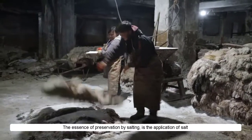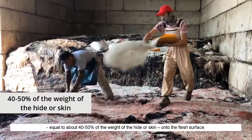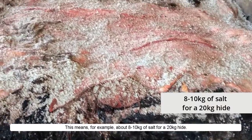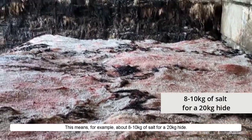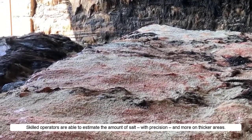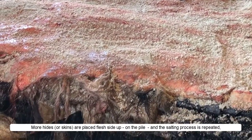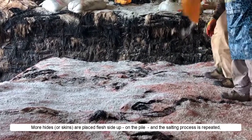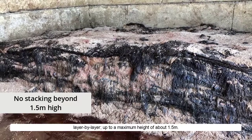The essence of preservation by salting is the application of salt equal to about 40–50% of the weight of the hide or skin onto the flesh surface. This means, for example, about 8–10 kg of salt for a 20 kg hide. Skilled operators are able to estimate the amount of salt with precision and apply more on thicker areas. More hides or skins are placed flesh side up on the pile and the salting process is repeated layer by layer, up to a maximum height of about 1.5 m.